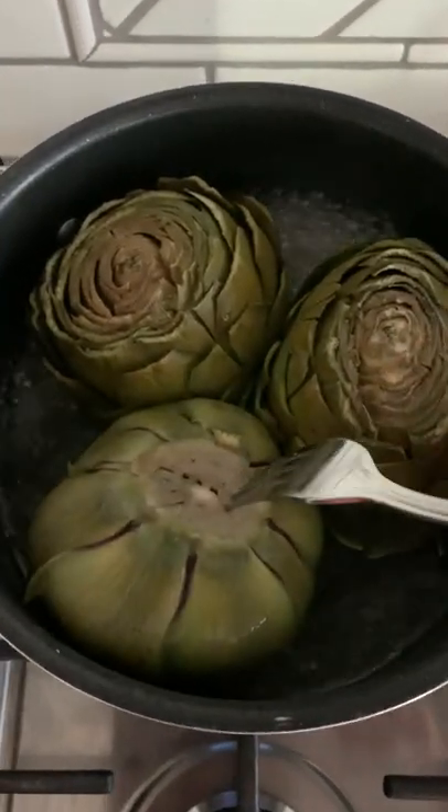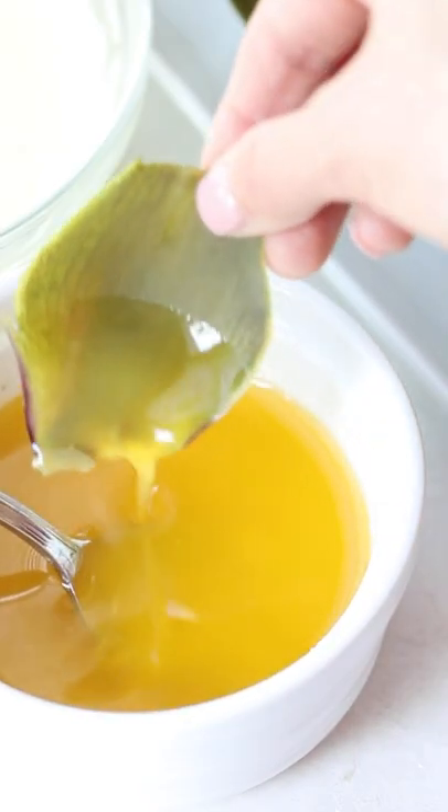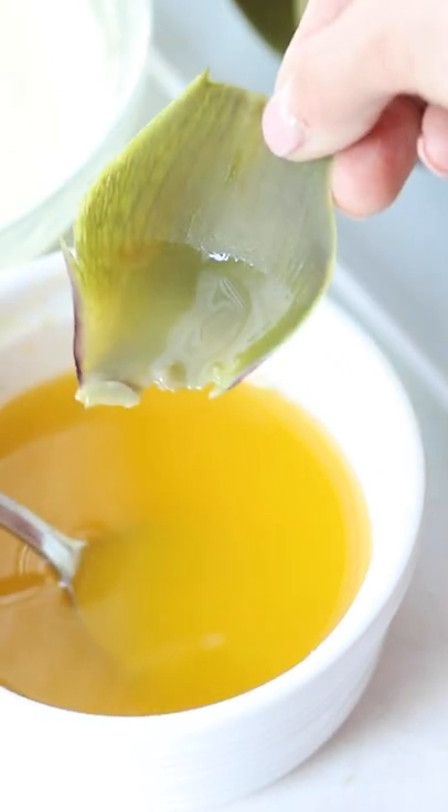It takes about 45–55 minutes depending on the size of your artichoke, and then you can serve them with your favorite dipping sauces for a fun, delicious appetizer or veggie.